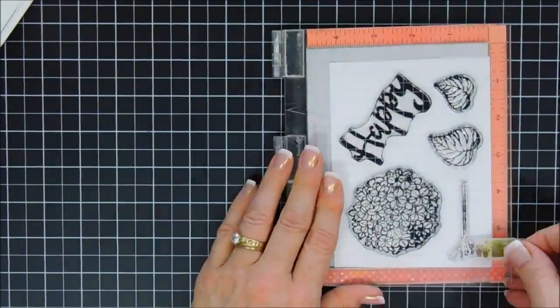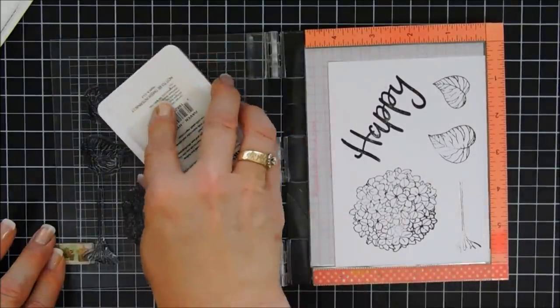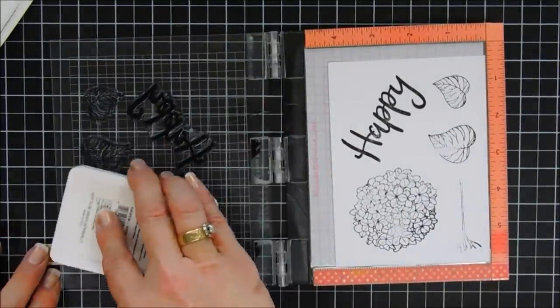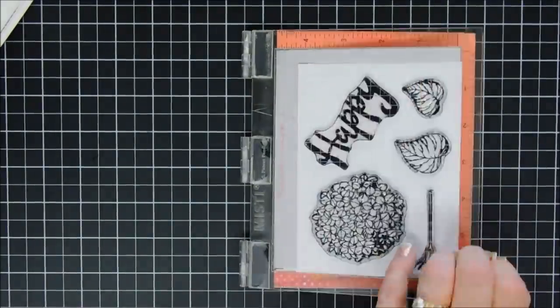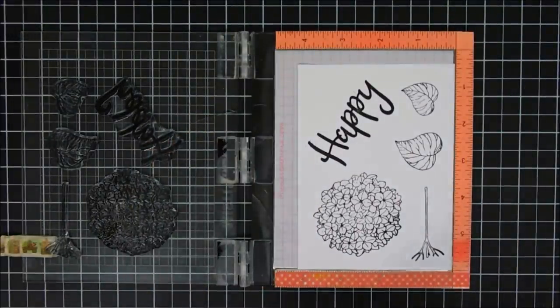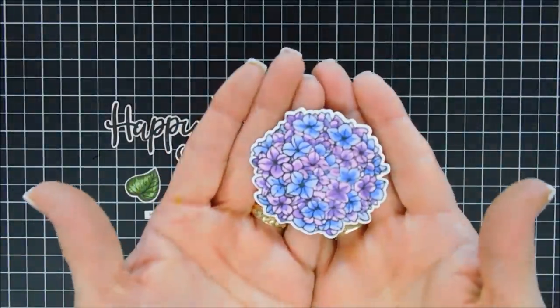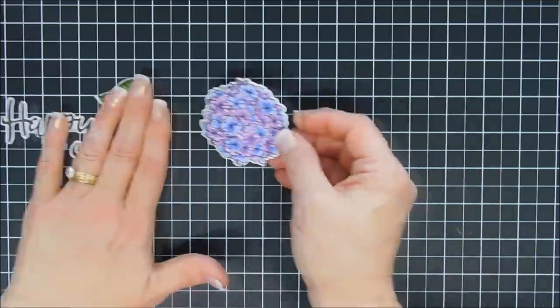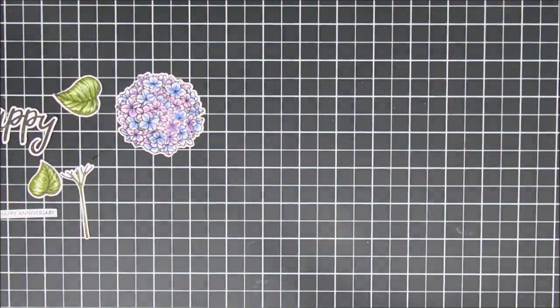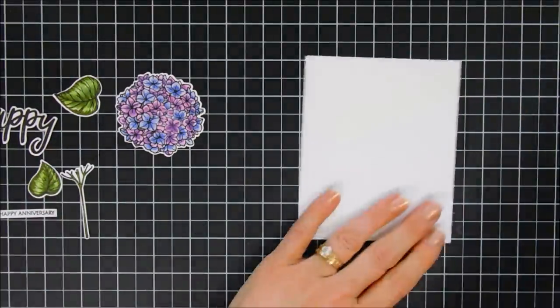The 'Happy' doesn't have a die that coordinates with it, but it was easy to fussy cut around. I'm just going to ink it up, and then off screen I did color in my images and cut them out, just to save a little bit of time. But this is such a pretty stamp set — you can see how gorgeous it is. You would think a stamp like this would be hard to color, but it was so easy; I really enjoyed it.